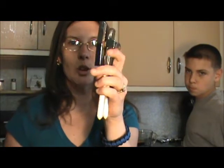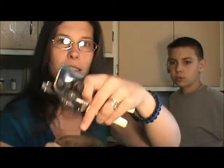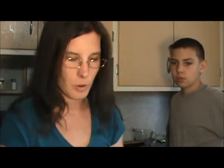I always use this little hook on my can opener because it doesn't seem to bend up the lid. If I want to put it back in the refrigerator, I can set it aside so nothing gets in it. The lid and seals look really good — there's no popping back and forth.